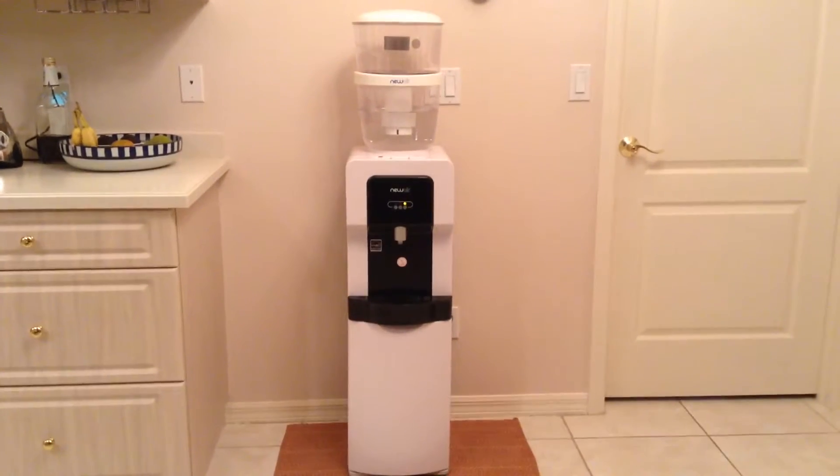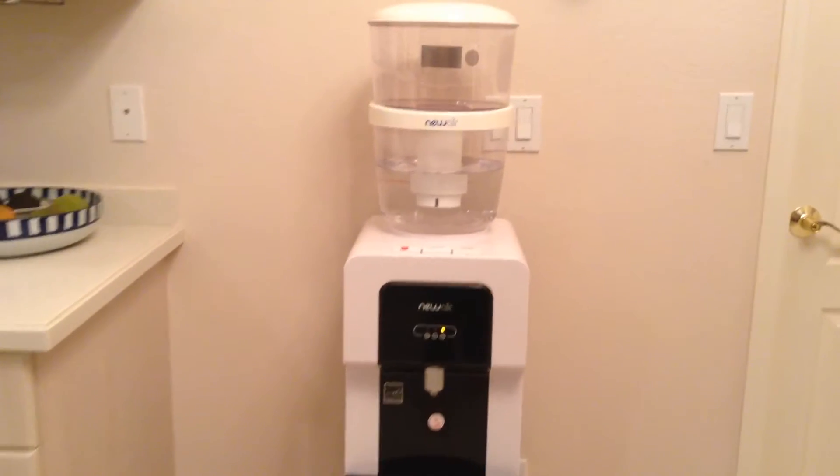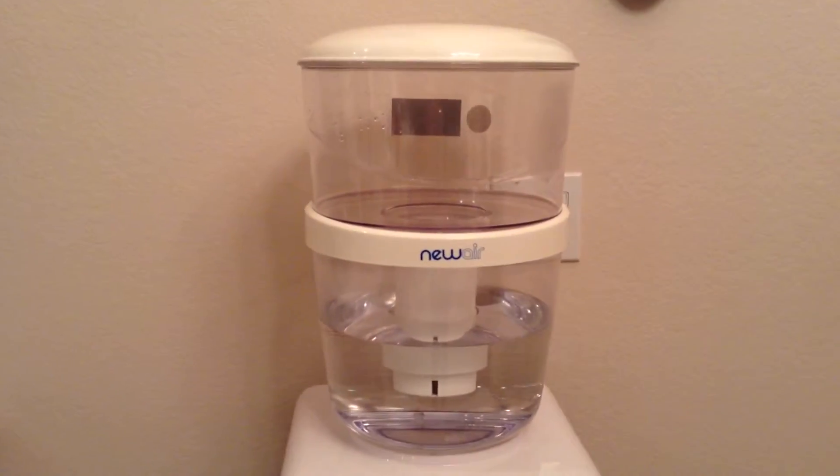This dispenser supports 3 and 5 gallon water bottles that can be purchased from your local store, but I have installed the new air water filtration bottle filter that I will also be reviewing today.